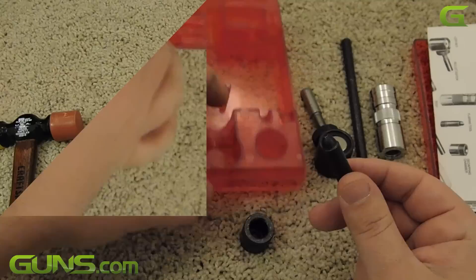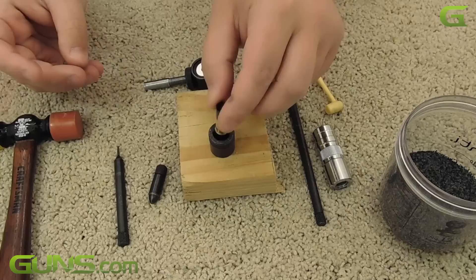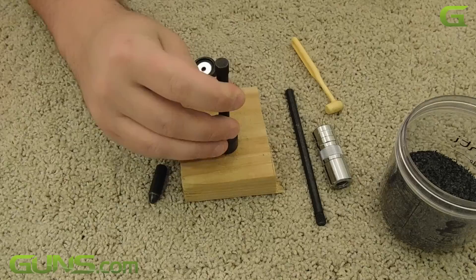With everything set out, I take my brass cases out of the range bag and stack them on the table. The first order of business is taking the dead primer out of the case. Put your decapping chamber on your workspace, insert the case, then shove the decapping rod into the case. Give the rod a few taps with your plastic hammer to drive the old primer out.